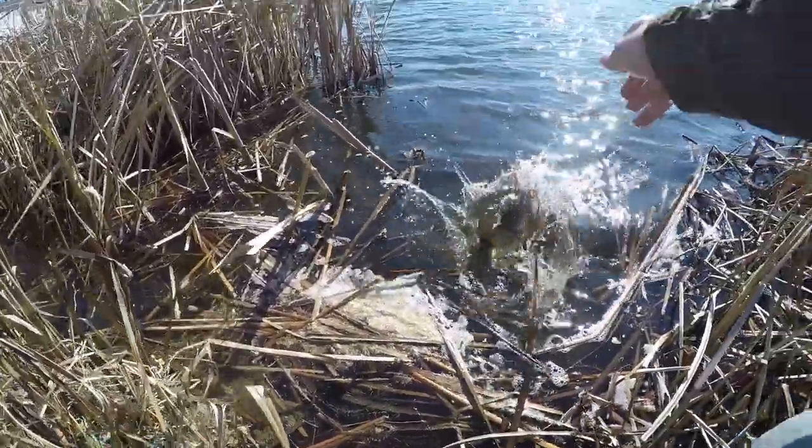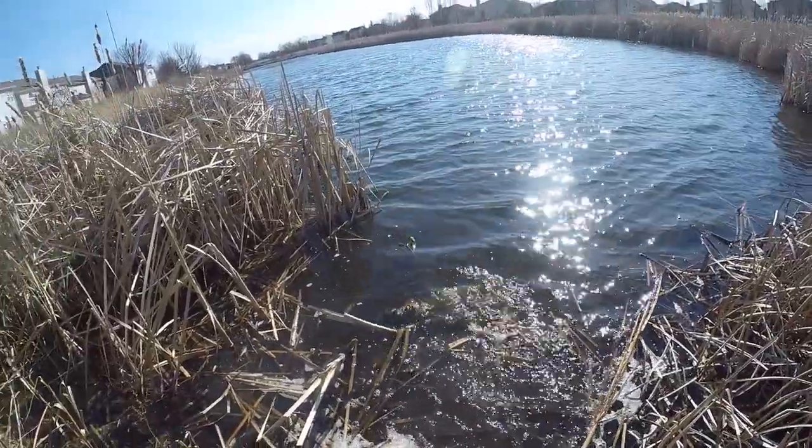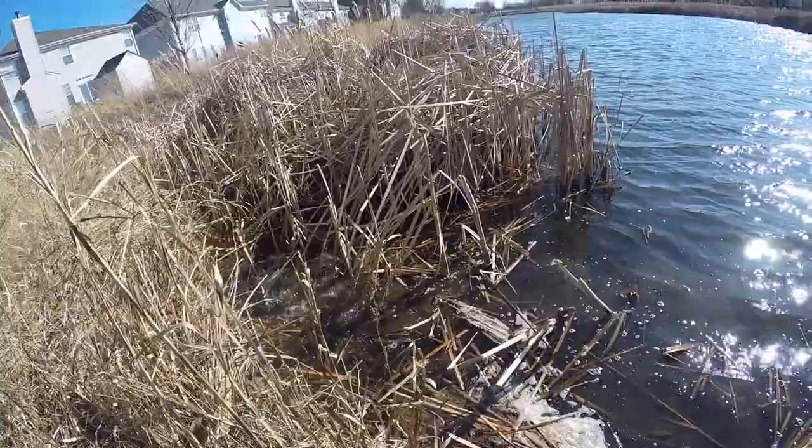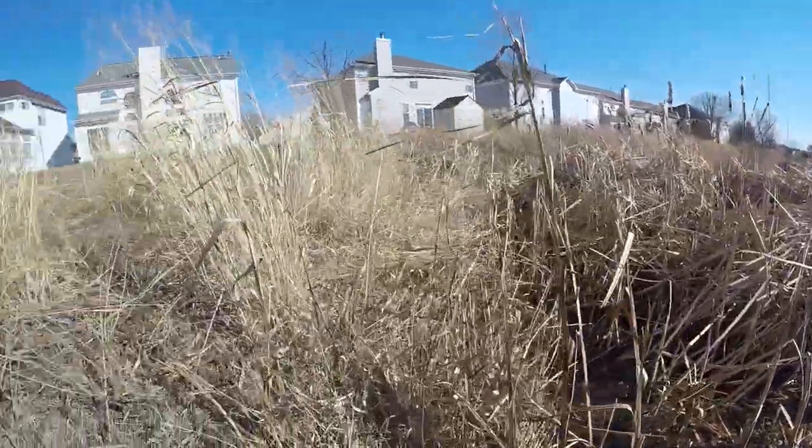Let her go — red lips. That is our first open water fish of 2020 and it was nice. We're gonna keep throwing that Yum Dinger, might try a moving bait and see if we can catch something.